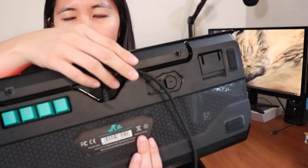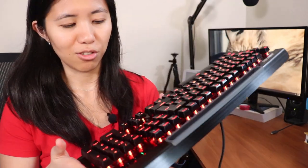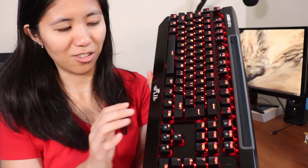Despite having the different wire management systems on the back and a velcro strap for wire management on the cable, this is still a gigantic keyboard. It's lightweight but massive — basically the length of my entire torso. The forehead is gigantic. I don't really like the cradle; it has no real purpose. Your hands don't really touch it. The brushed aluminum look is nice and clean, but it's just a massive board.